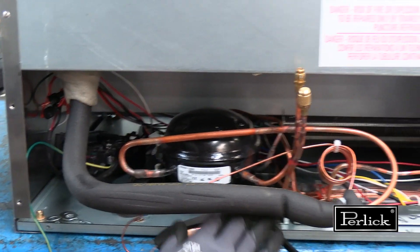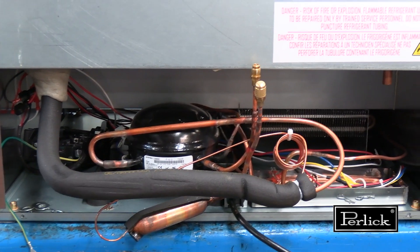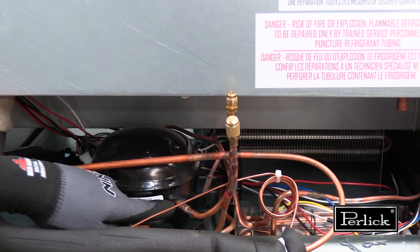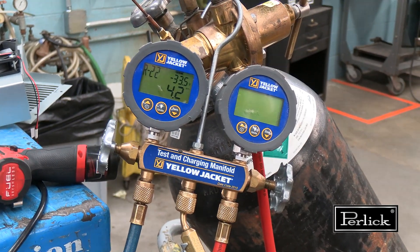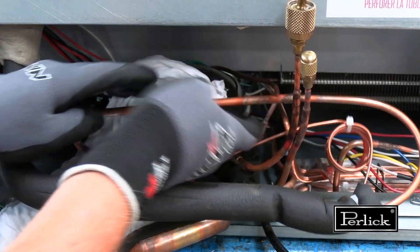The next step for unbrazing the three compressor joints is to apply nitrogen. Connect the nitrogen to the service port on the low side of the system that runs into the crankcase of the compressor. Adjust the pressure to approximately 5 psi. The next step is to prep your brazing area by covering all flammable components using a wet rag.